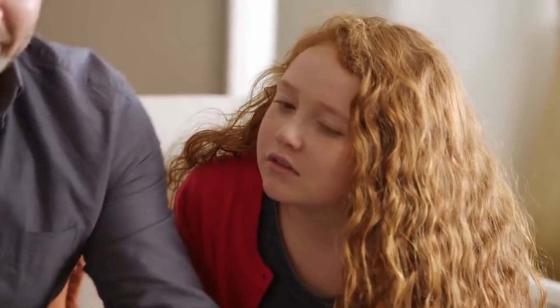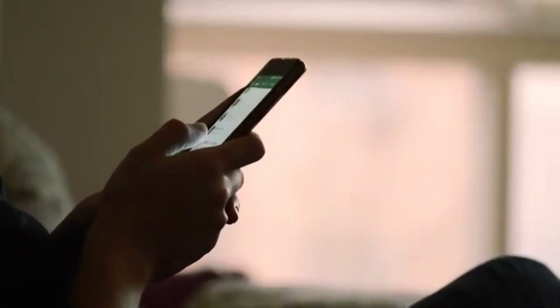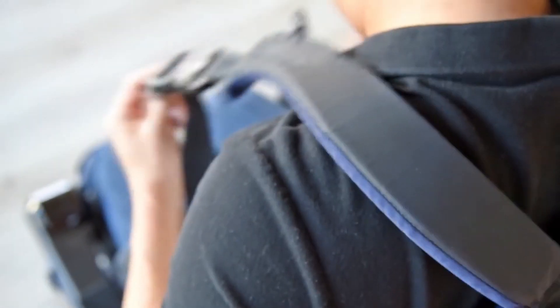Voice recognition could be a way to control an exoskeleton. It's a very practical solution because it's easy to implement voice commands using existing apps like those for smartphones. Once you have the recording, you can send it via Bluetooth to the microcontroller of the exoskeleton, which can then control the motors. In 2017, we saw a potential application from Bionic Labs — an exoskeleton for rehabilitation that could work with Amazon Echo.